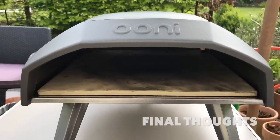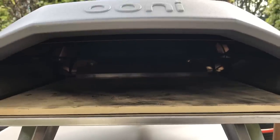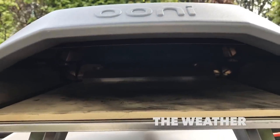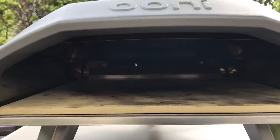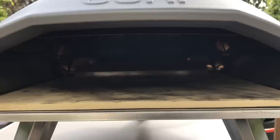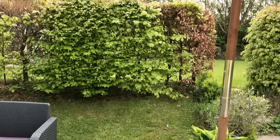My final thoughts on the Unicoda are that it's a great oven for first-time cooks and for anybody who wants to cook and have fun in their back garden or backyard. One thing I haven't mentioned: if you live in a climate like mine where it could rain at any moment, you'll need to ensure your Uni is not left outside. Unlike the Uni 3, if you get caught in rain in the middle of a cook you'll need to cover it up. I'm not sure what happens if you get stuck in a rainstorm, so I'd recommend having some sort of protection around you if rain is likely.